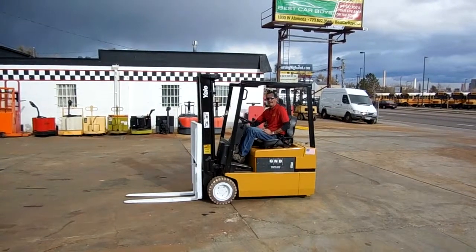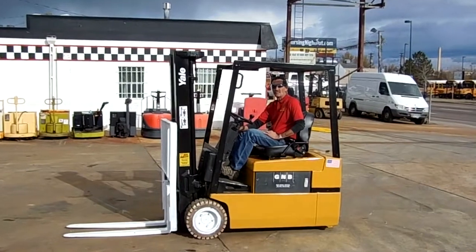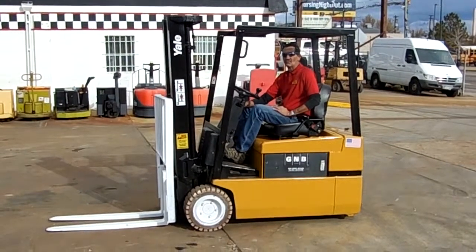This is an excellent forklift. If you can use a nice three-wheel forklift or any of our other forklifts, come to Western Material Handling in Denver or Fort Collins, or check us out at westernmaterialhandling.com. Thank you for viewing our video.